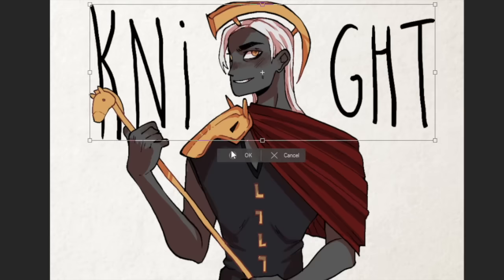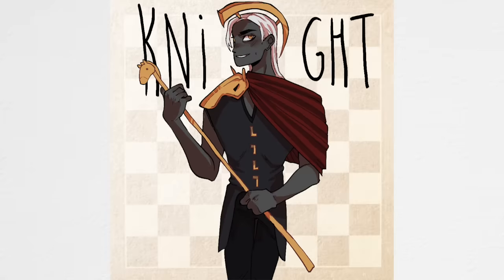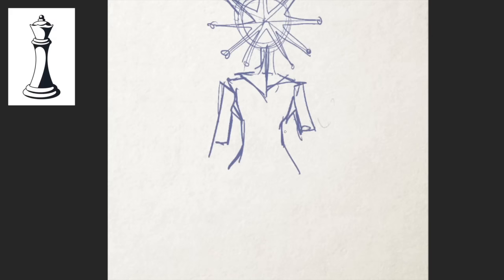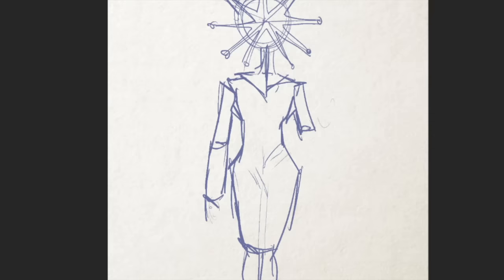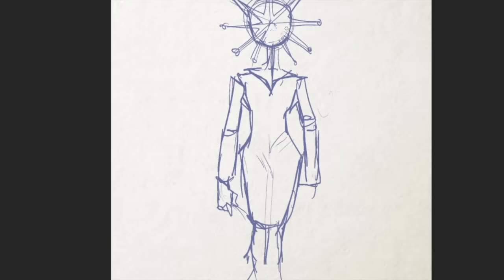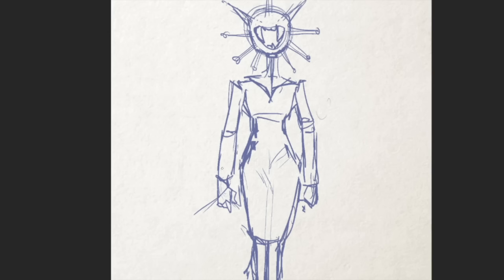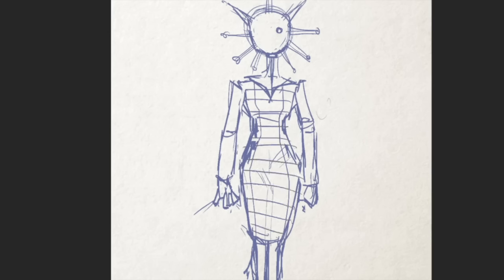Feel free to name any of these characters if you have any ideas. Next up is the most powerful and best piece in the entire game, and that is the queen. For those of you who have not played chess, the queen can move diagonally, straight across — she basically moves in this star pattern, and it makes her extremely dangerous. It's also very devastating to lose her from your army.